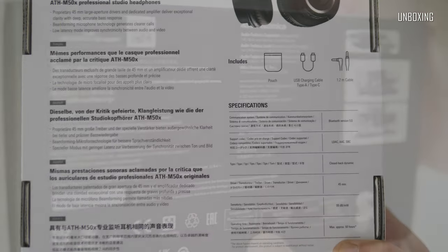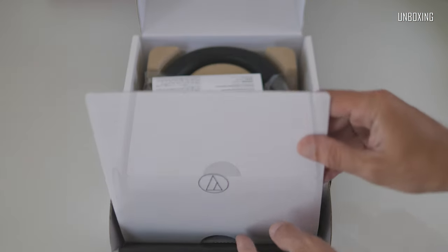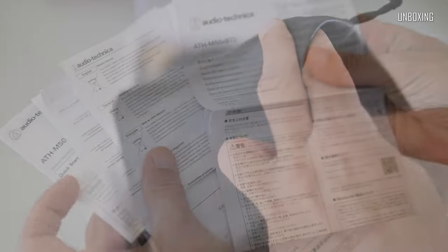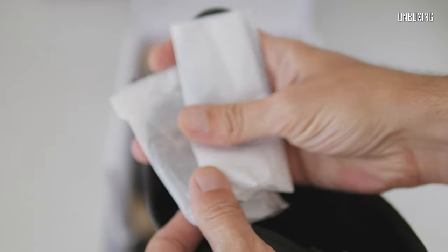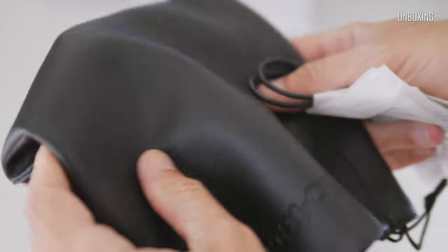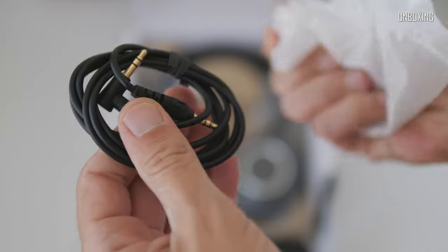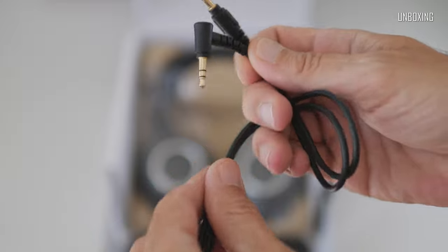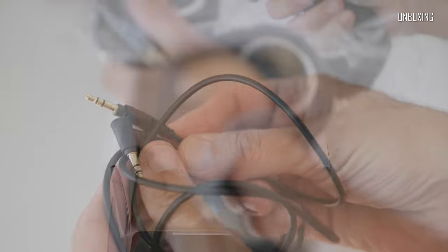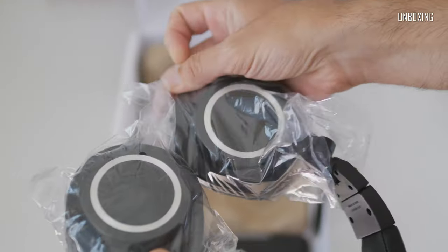The ATH-M50X-BT2 comes in a large hard paper box with almost all needed information printed all over it. Inside we've got lots of paper folders, including a worldwide warranty card, manuals in different languages, etc. Further, we've got a SoftPaYU pouch with a large Audio-Technica logo and a little paper wrap with a short USB-A to USB-C charging cable. Also a 1.2m long 3.5mm to 3.5mm audio cable with an L-shaped plug for use with portable devices. And here are the headphones themselves.